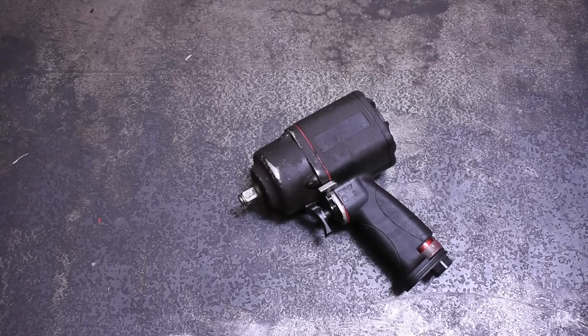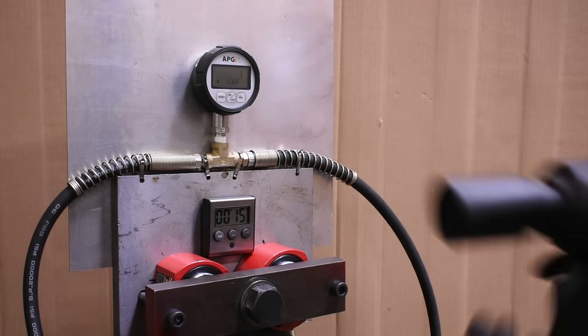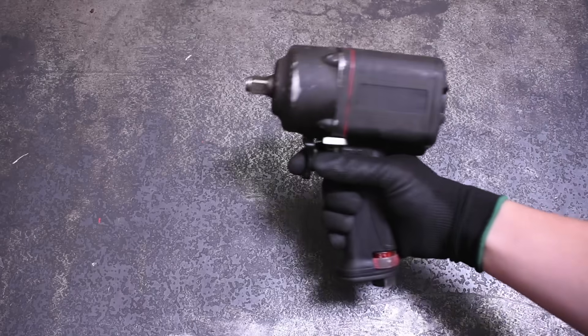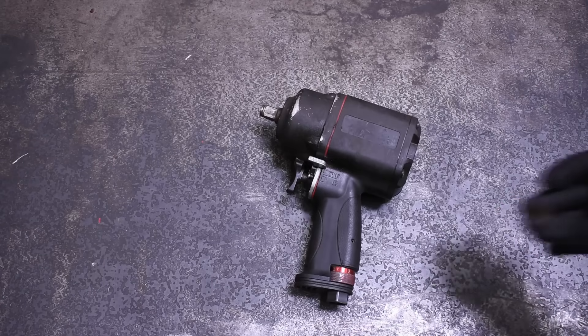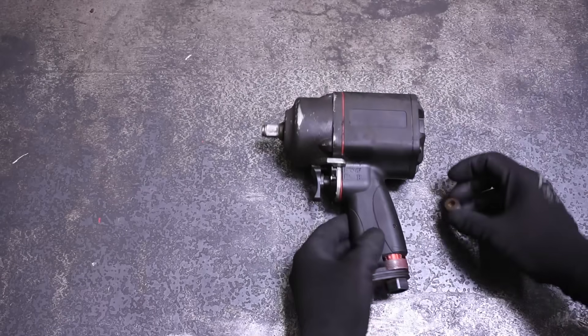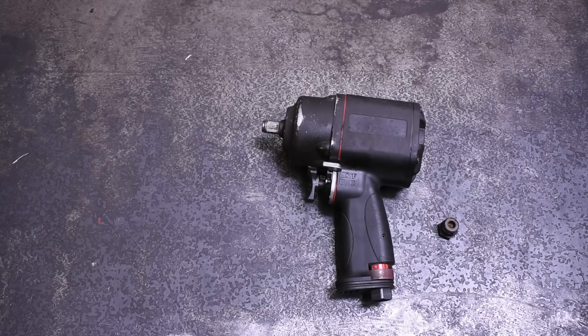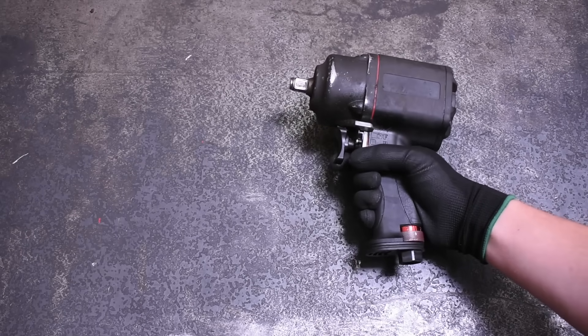Welcome back to the Torque Test Channel. Before we put Eric of South Main Auto's impact back in our box, on this tool's last episode we promised we would get some data on the effect air hose size has on power. Being as this impact appears to be air hungry, or at least is designed to supply a lot of air via its 3/8 NPT inlet, we felt it was a good opportunity to settle the argument over airlines — maybe not once and for all, but at least provide some data in a way we've not seen shown before.